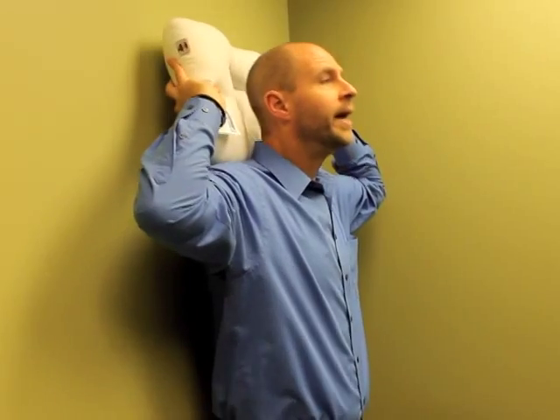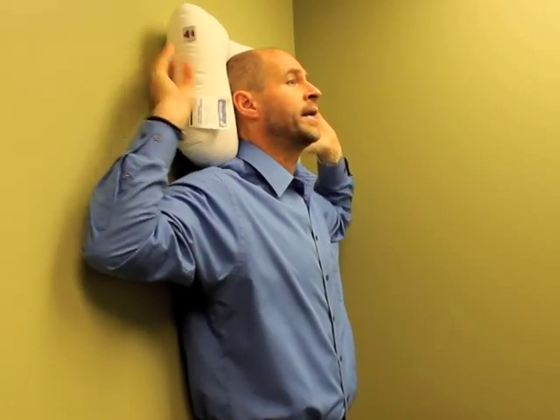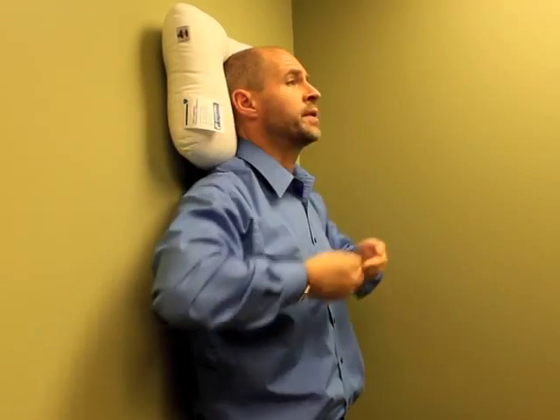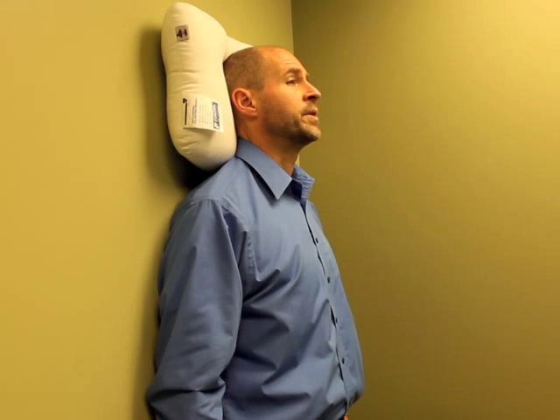I would put the pillow behind my head and let my head sink backward into it, so that my head is approaching the mattress and then the bolster of the pillow supports the neck on that forward curve. That's the ideal for sleeping on your back.